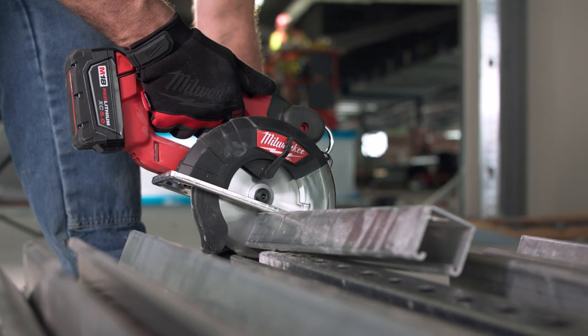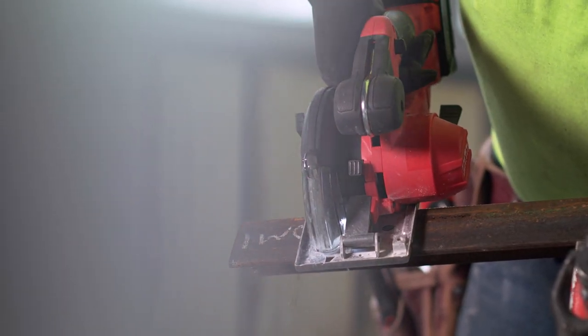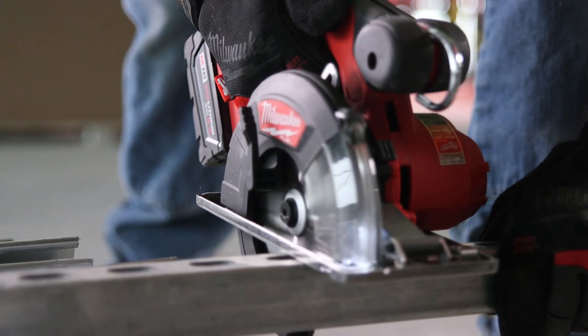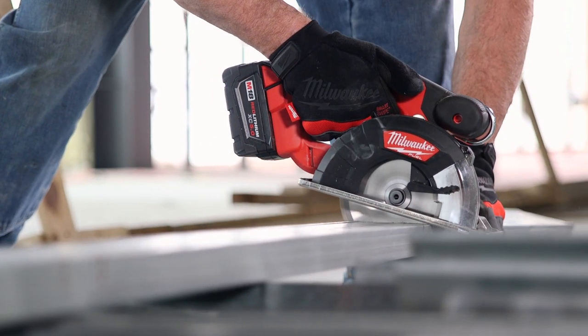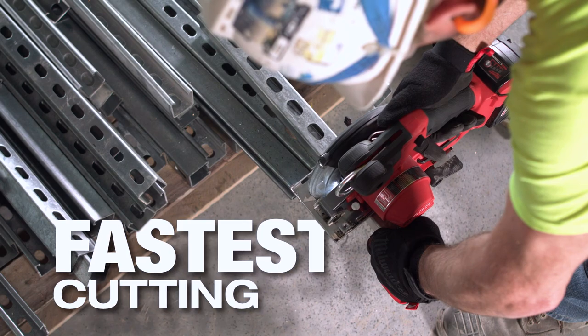That new FUEL saw is great. It cuts through light gauge like butter, and the heavier gauge goes through fast. It's a nice cutting saw. The performance is great — it's a quicker cut, and it's got more power. It's easier to get into certain places. It's definitely an upgrade from the old saw. I would say the new FUEL metal cutting saw is the fastest one I've used so far.